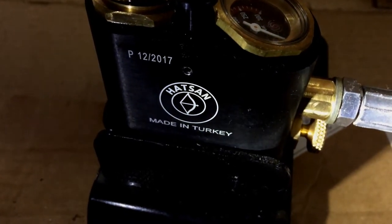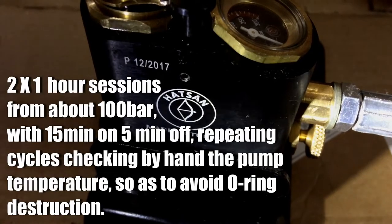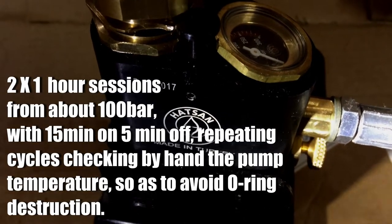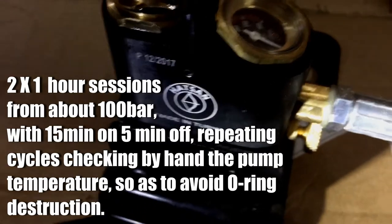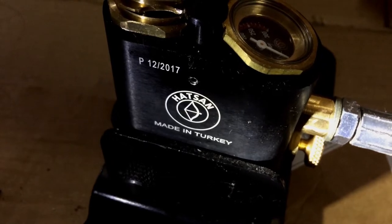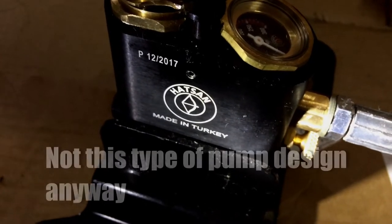That took me — I couldn't pump it continuously. I weigh 70 kilos and it took some skill to use these things as efficiently as possible. If you weigh less than 70 kilos, you're just not going to be able to use a foot pump — definitely not, absolutely not.